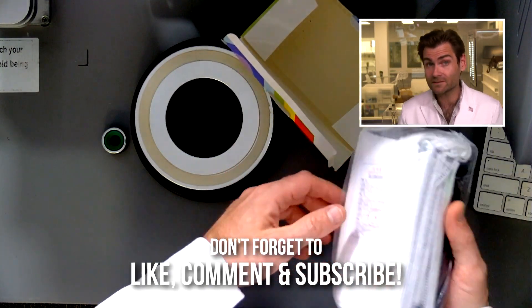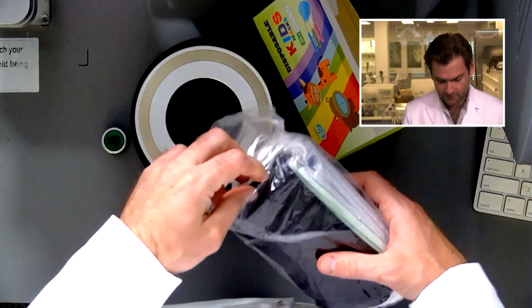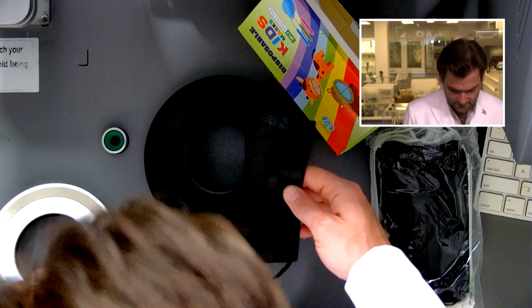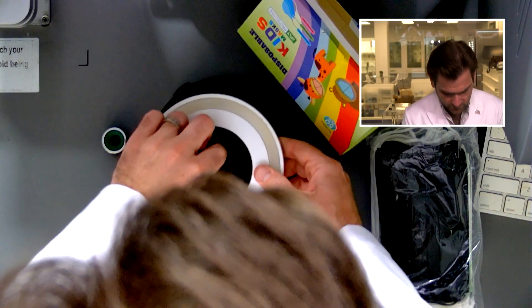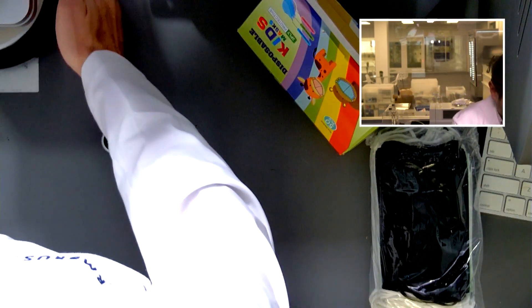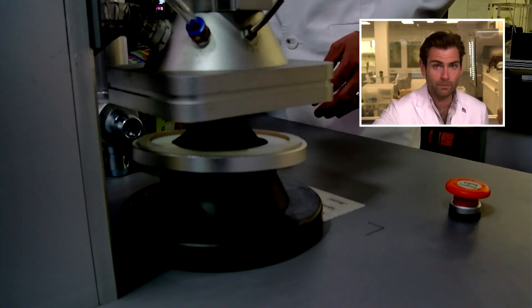The same seller is still selling other kids' masks, so let's open it up. Not a soft-touch box — that doesn't make me feel great already. We're using a different mount here for the kids' masks, trying to be fair, because the adult mask mount we have is just too big.